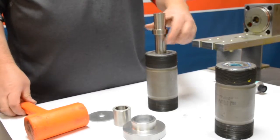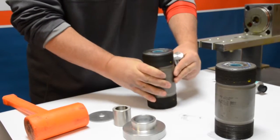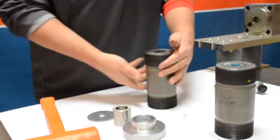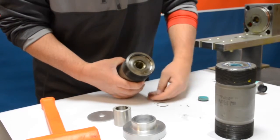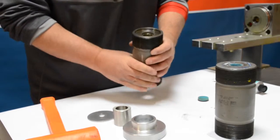First we're going to take our seal installation tool with the spud side and we're going to start on the side that is flat, not concave. We're going to use a rubber mallet and pound out the seals. The seal can get stuck in there but you can take that out. The hoop often times comes out in pieces — that's just due to fatigue inside the cylinder over time.